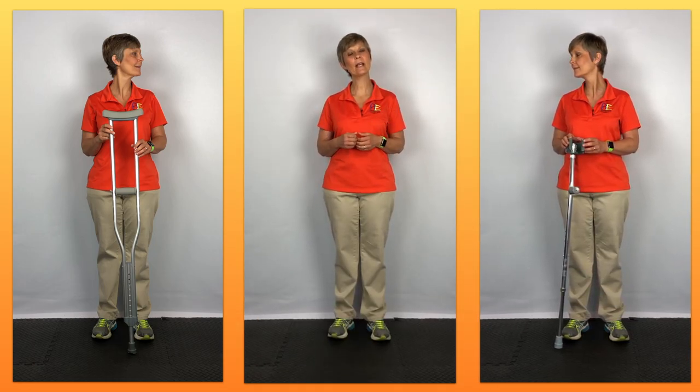Let's talk about three areas in regards to these crutches: efficiency, posture, and comfort. Let's talk about efficiency first.